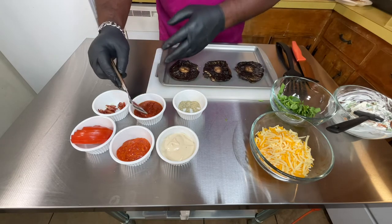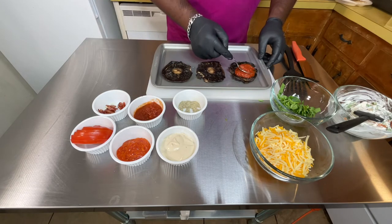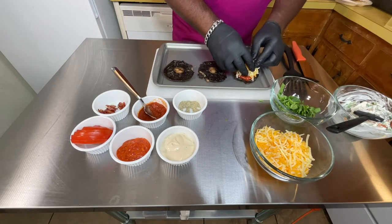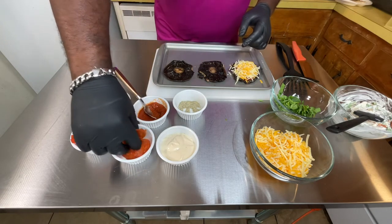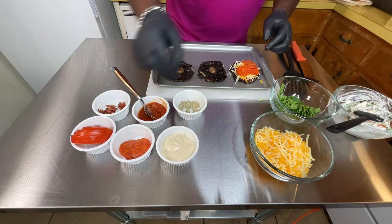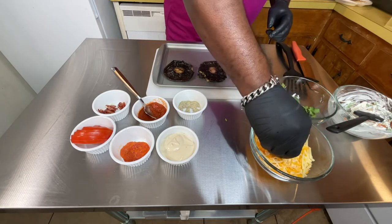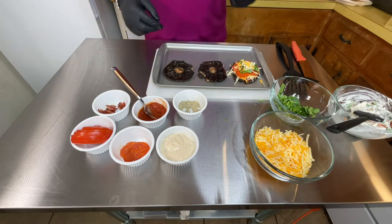The first one I'm going to do is my pizza flavor. Pizza sauce, then cheese, put a little bit of spinach on top, then a little bit more cheese. This is my pizza flavor right here.